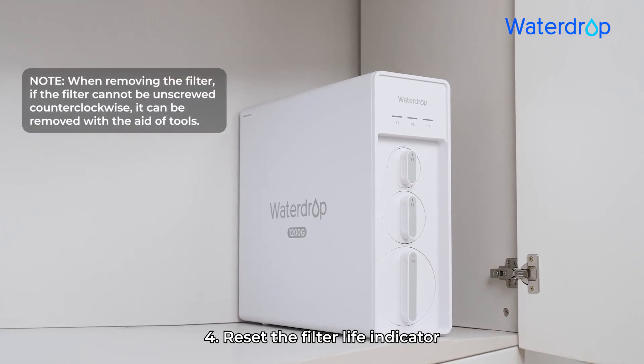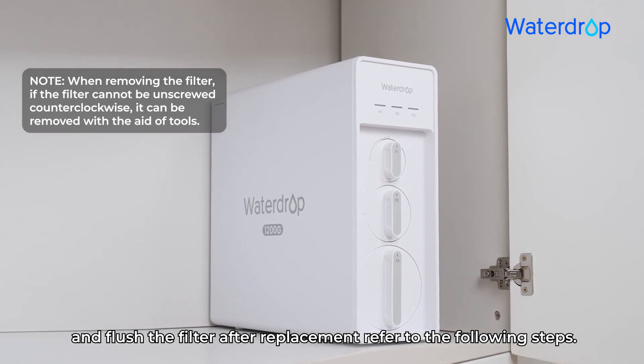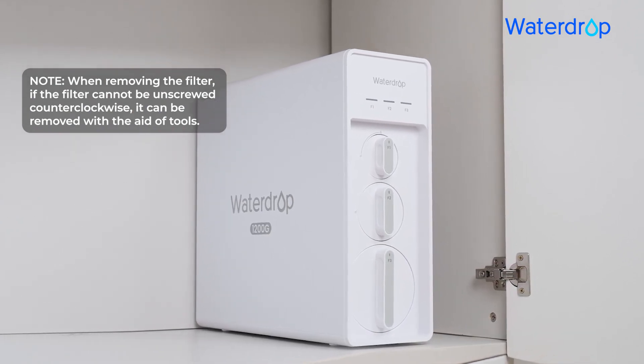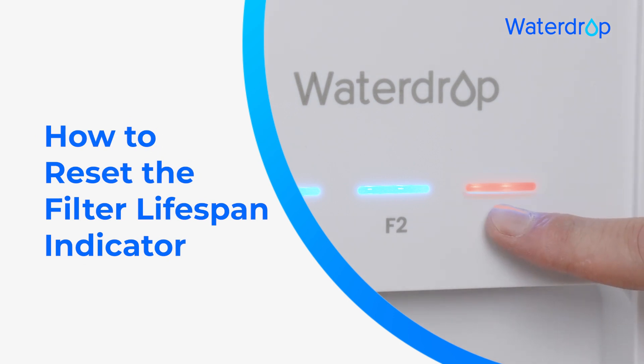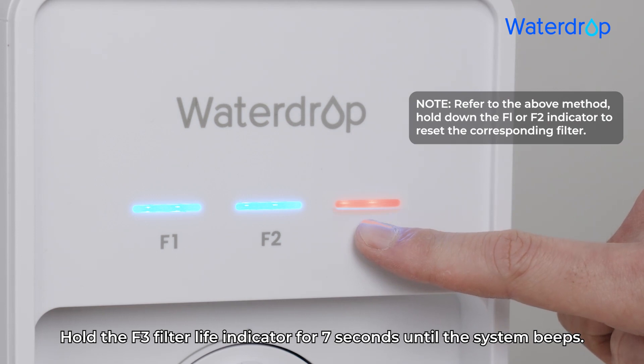Step 4: Reset the Filter Life Indicator and flush the filter after replacement. How to Reset the Filter Lifespan Indicator: Hold the F3 Filter Life Indicator for 7 seconds until the system beeps.